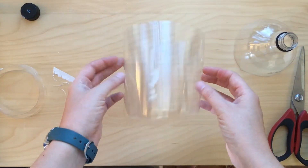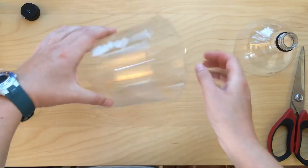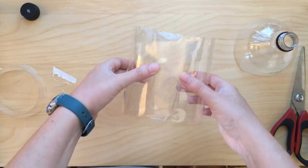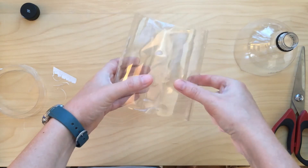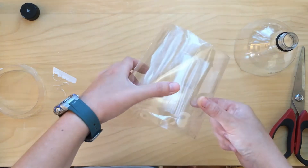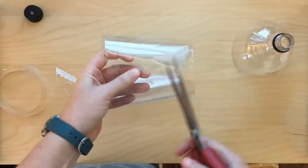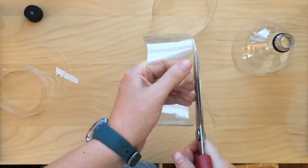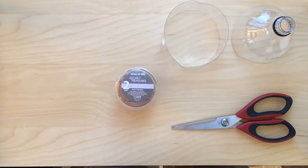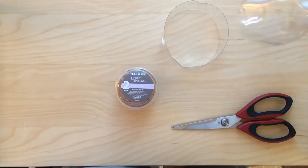The pantyhose is the net part and if it gets a run in it, all of our little plankton can come right out of the net. This piece is meant to hold open the collection end of our net so the plankton will come in. We don't really need a piece this big, so I'm going to cut it about in half — we'll use half for the more complex net design and the other half for the simpler design. Now we're going to prep our net and attach it to the collection end.